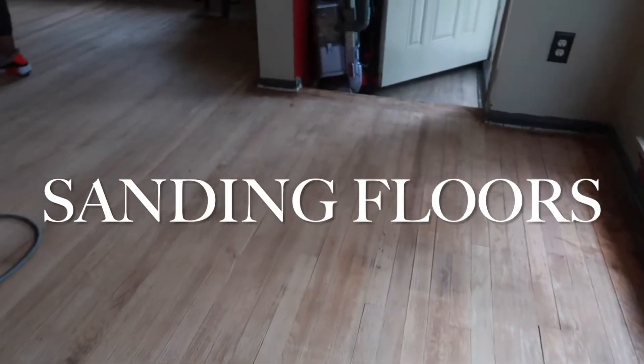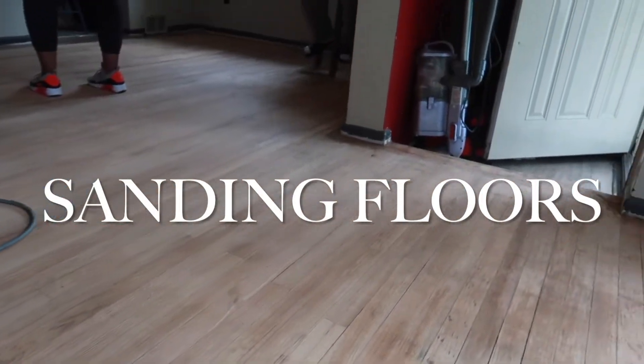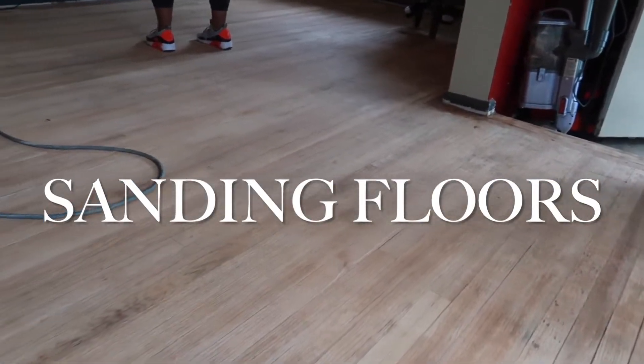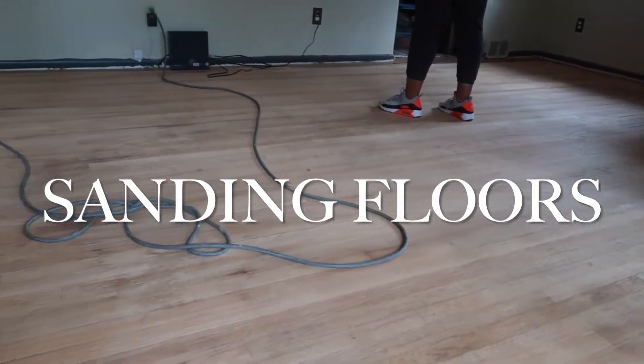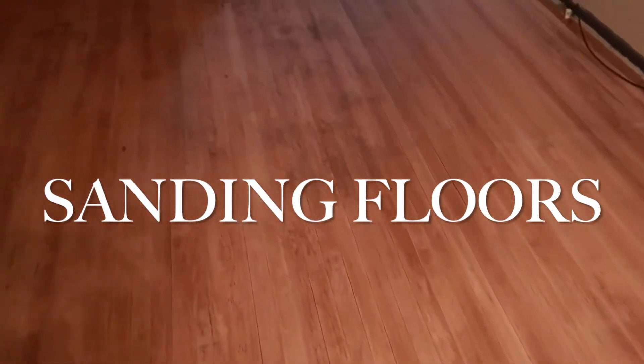So this is how the floors turned out. Once we did about three passes with the drum sander, using a different grit each time. I'll have everything down in the description box.